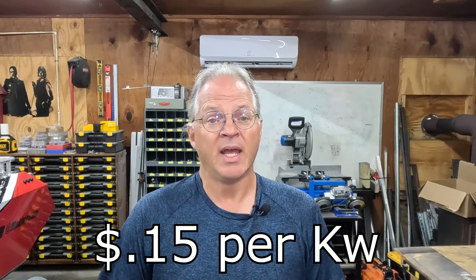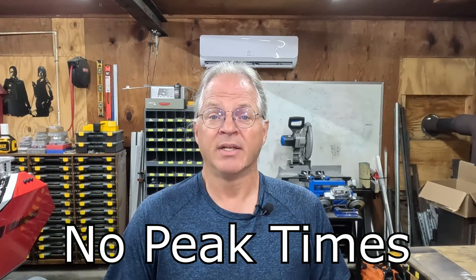It sounds like an easy question to answer, but I quickly found out that wasn't the case. The answer may be different for you because it depends on several factors. The first thing to take into account is the cost of electricity, which sounds like a no-brainer but it's really not that simple. Where I live the cost of electricity is only about 15 cents per kilowatt, and we don't have peak and off-peak times, so it's pretty much 15 cents a kilowatt 24/7. I know some of you are paying as much as 50 cents per kilowatt or more, and the price can also vary depending on the time of day.